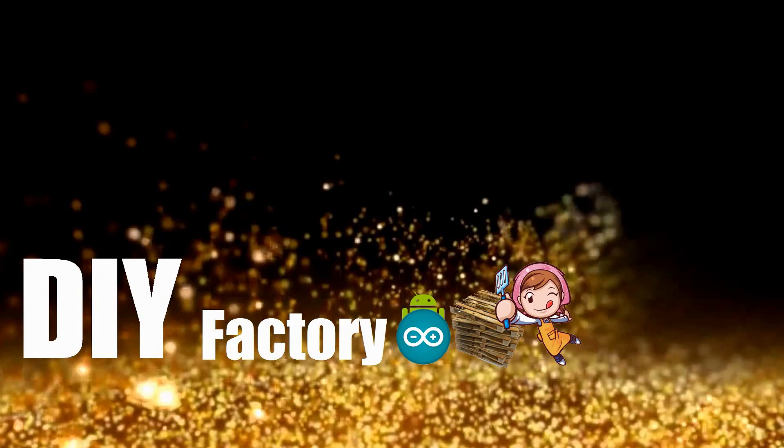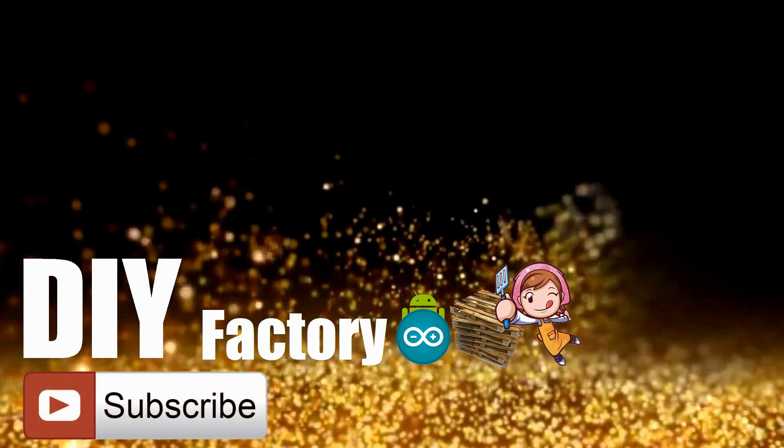Thanks again for watching this video. I hope it helps you. If you want to support me, you can subscribe to my channel and watch my other videos. Thanks — see you again in my next video. Bye now.